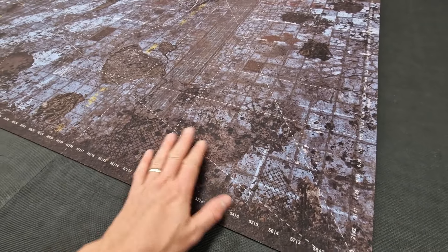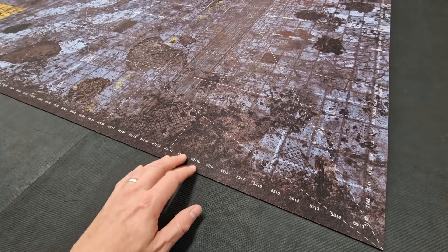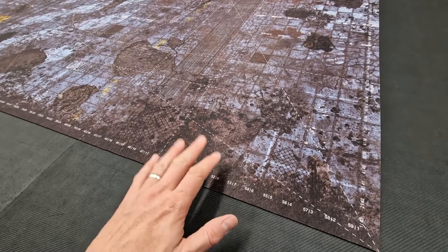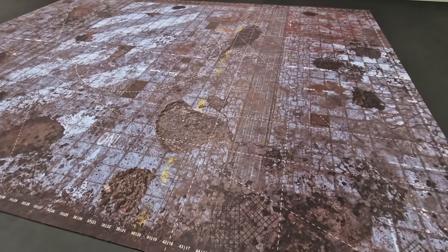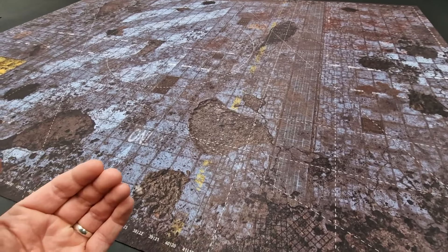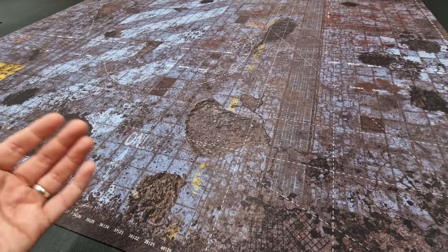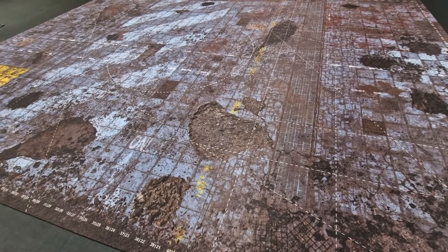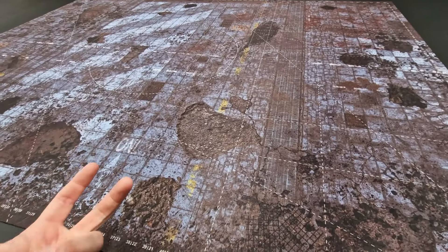So one design printed on one side, still with the mouse mat material, the rubber in between, sandwiched in between, and then on the other side another printed design as well. So very good value for money. Great for storage as well — they all come with carry cases. So effectively you're halving your storage; you're getting two mats, but it only rolls up once and into one storage bag. Really good value, great for storage.